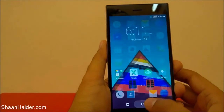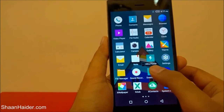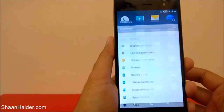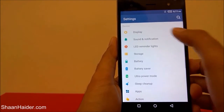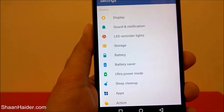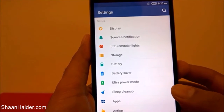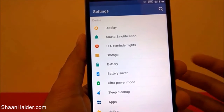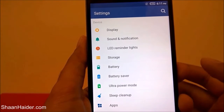The first is very much visible from the home screen and also from the notification bar — that is ultra power saving mode. But if you go to the settings, you will find we're having two power saving modes under the device category: the first one is the battery saver, and the second one is ultra power mode. The ultra power mode is the most popular, but the battery saver mode is hidden in the settings. Let's start with the battery saver.